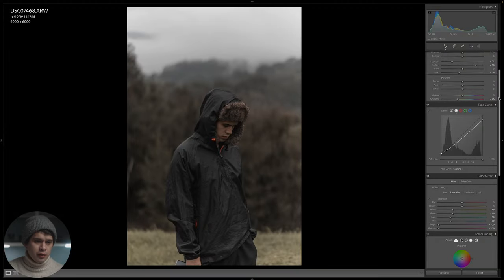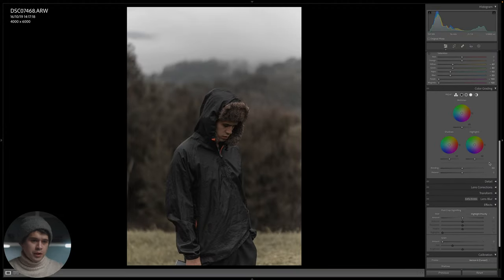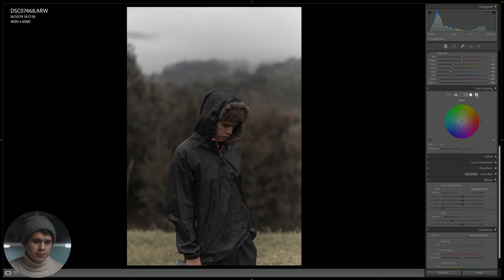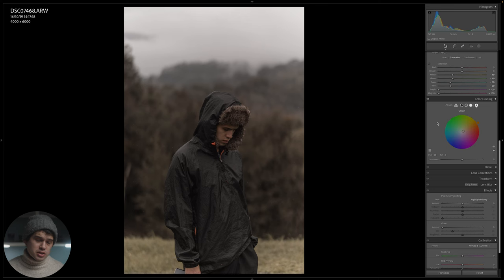We'll move down to color grading. Here we can add a color to the shadows, midtones, highlights, or the entire image — which is what we're going to do. We'll go to the global color wheel and paint the entire image with a reddish warm tone: hue around 30, then reduce the saturation down to something subtle. The image now has a very nice warm cast — very sepia and retro. Deactivating the color grading, you can see it was a bit more cool before; now everything is subtly warmer.